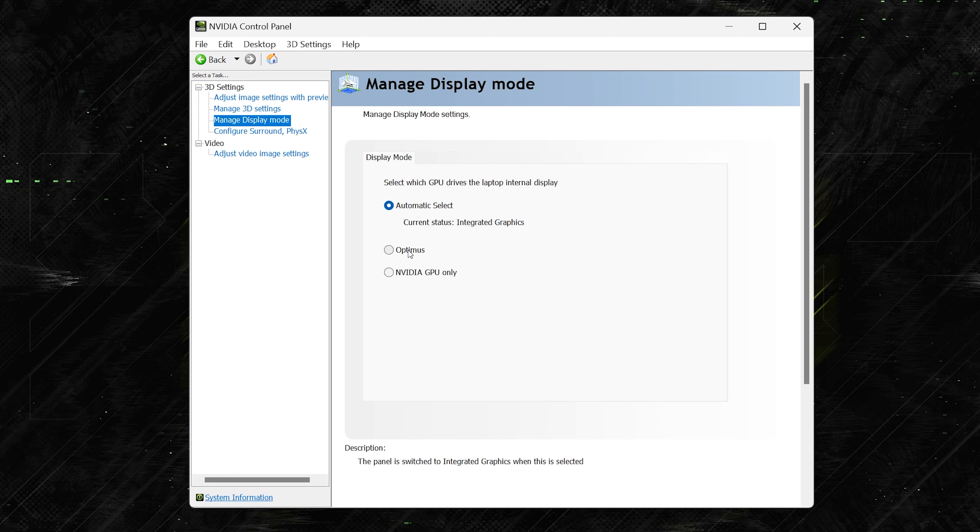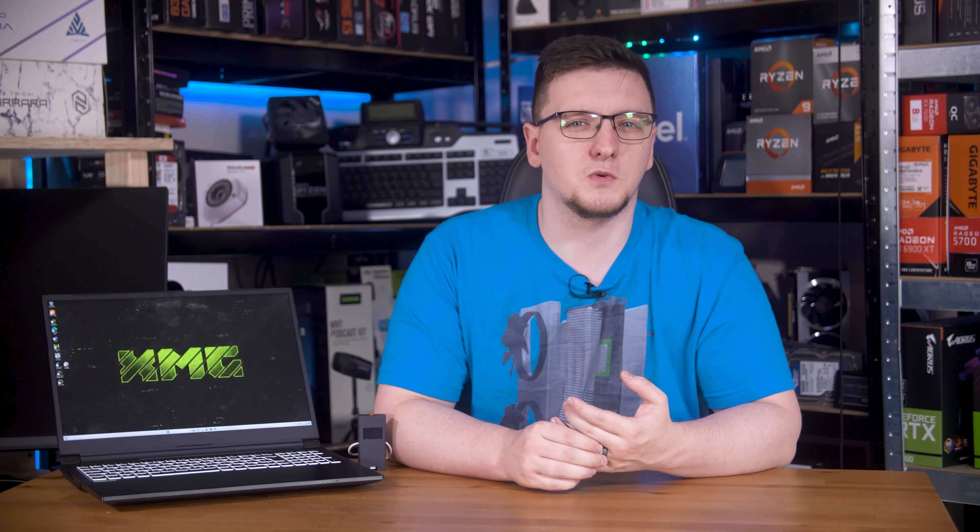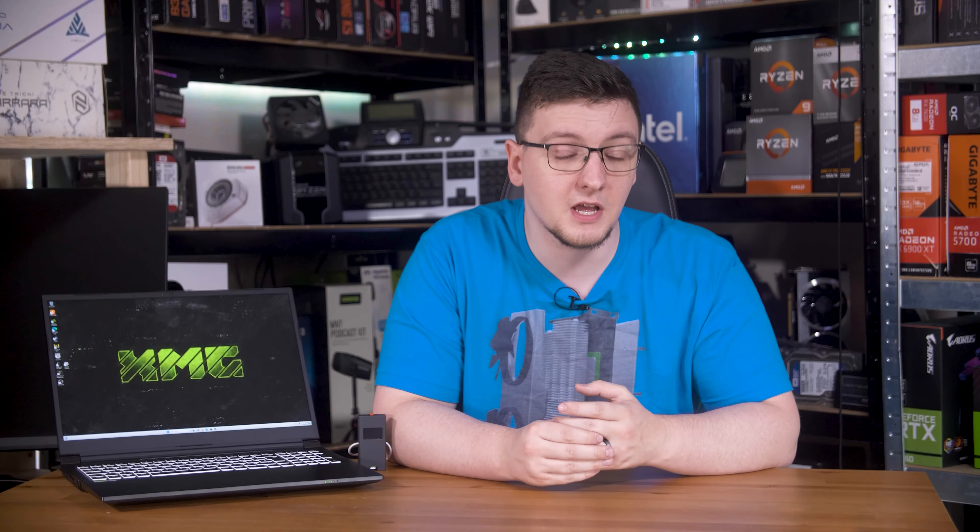One advantage of this feature is that in the NVIDIA control panel, you can open the manage display mode settings and from there control what setting you want to use. Optimus will auto switch, but if you want to be sure you're getting the most performance, you can just set it to NVIDIA GPU only. There shouldn't be much of a performance difference on an NVIDIA Advanced Optimus laptop when gaming, since the dGPU is only connected to the mux switch and not via the iGPU.